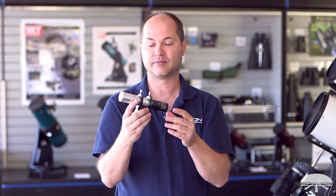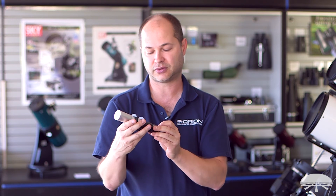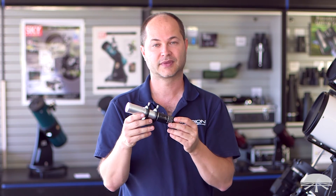Again, the Orion 30 millimeter ultra mini guide scope and Starshoot auto guider pro kit. Alright, thank you very much. Clear skies.